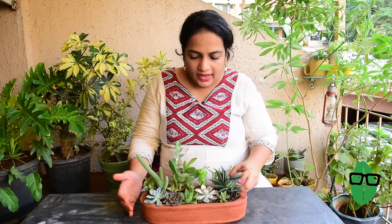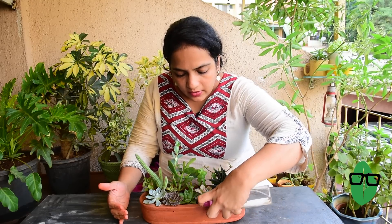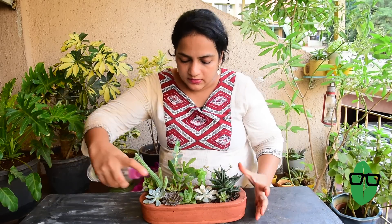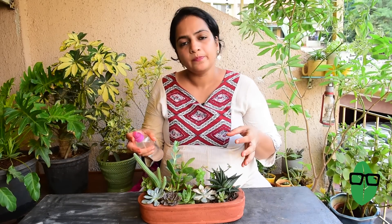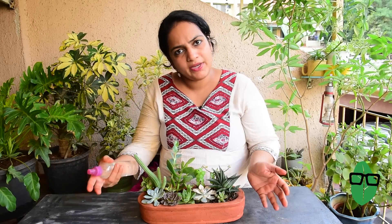I have packed the succulents together and there is barely any space where the soil is exposed. For that reason, I have not used any pebbles to fill in spaces. Succulents have a very fine root system and they don't spread out too many roots, so they are happy to be packed like this. They will survive for a very long time this way.